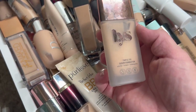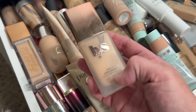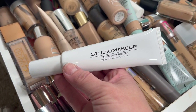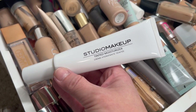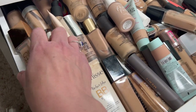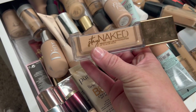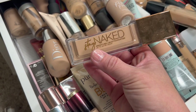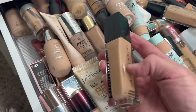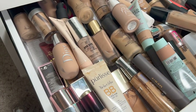Then I have the LYS Triple Fix Serum Foundation. This one works really well for dry skin too, I'm going to hold on to that. Then I have the Studio Makeup Tinted Moisturizer — anytime it's a moisturizer I'm definitely going to keep it because my skin loves anything moisturizing. Then we have the Urban Decay Stay Naked Weightless Liquid Foundation. It doesn't really work that well for my dry skin. Then we have the Anastasia Luminous Foundation — this one works really well for dry skin, keeping that one.